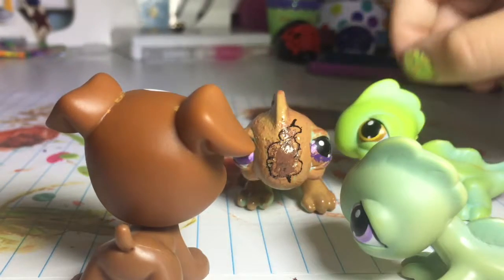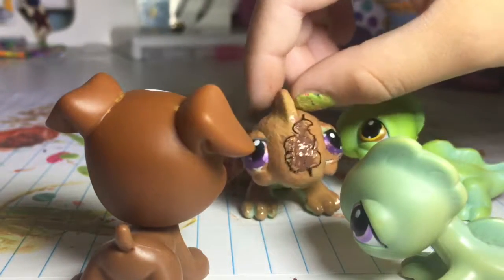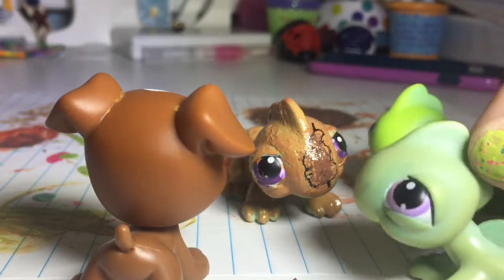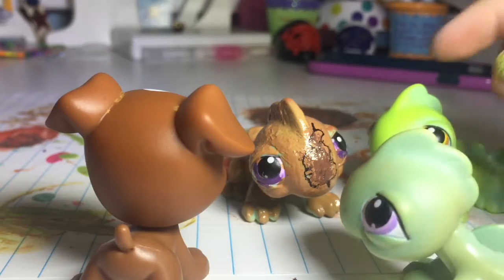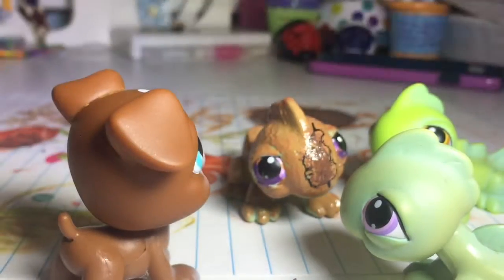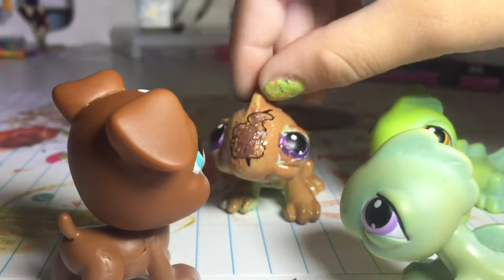Are you a butt? Yeah, to match my name — my name is Butt, Dad. I guess it is. Oh my dog, you look so amazing! The poop kind of looks like my fur color, and then you poop.